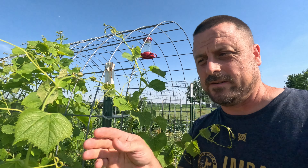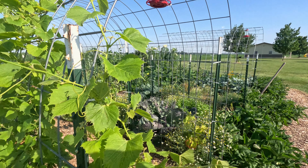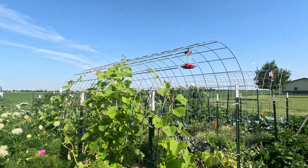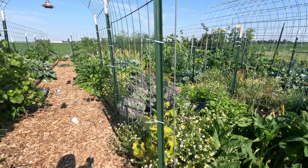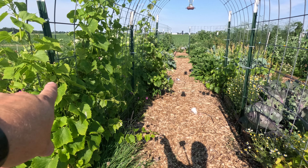I also go vertical with these grapes. They work excellent growing up and over this cattle panel walkthrough trellis. I got a total of four of them — one there, another one over there, one there, one here.